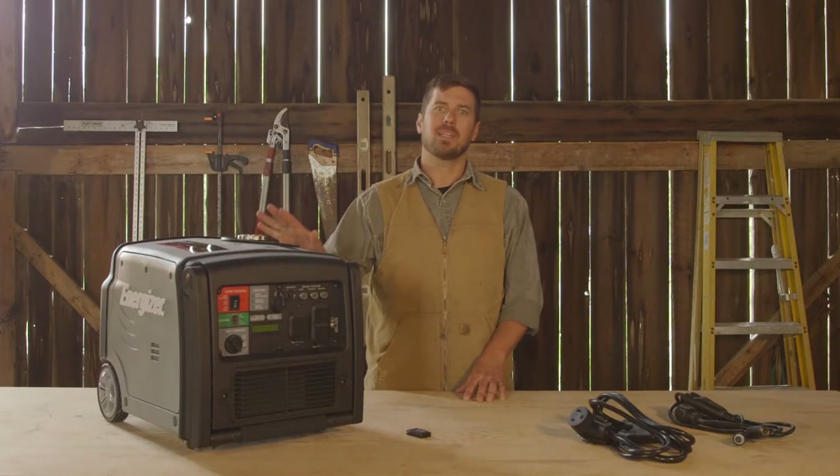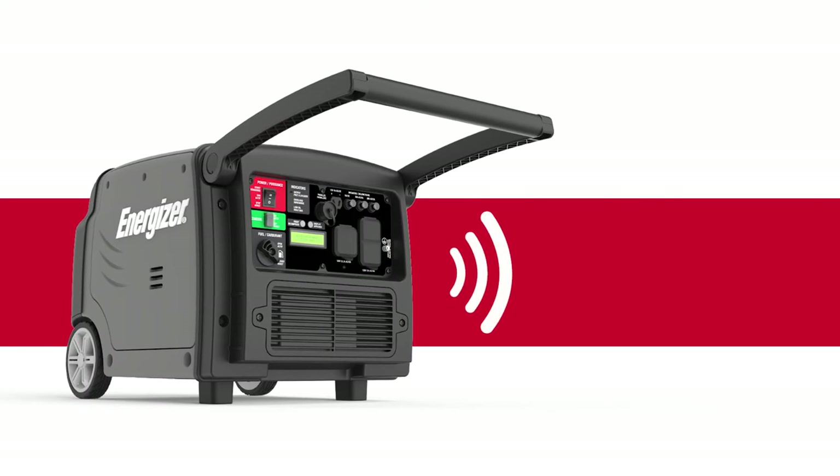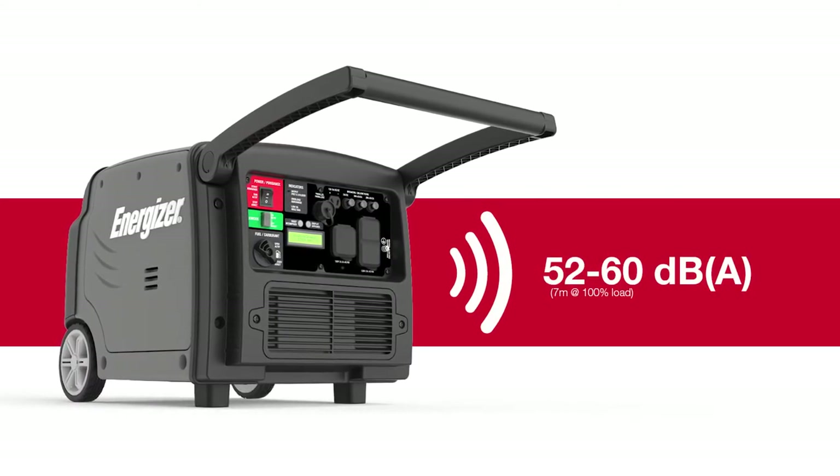Noise level is an important feature when choosing a generator. Of course you want the quietest model available. This generator is the quietest inverter in its class. Running volume for the 3200P starts at 52 decibels and only climbs to 60 decibels at peak power.